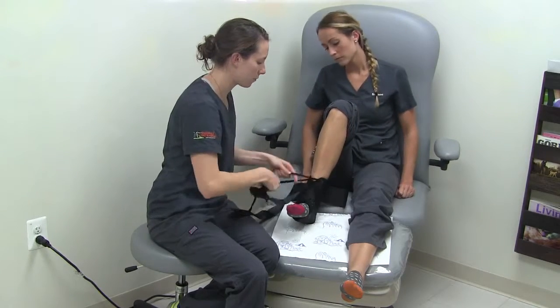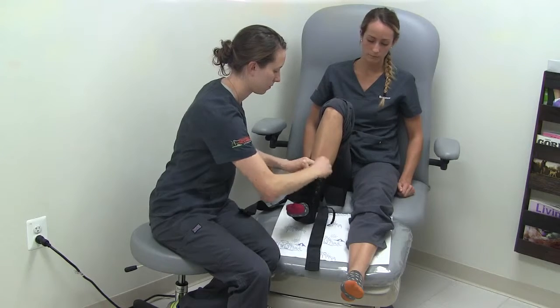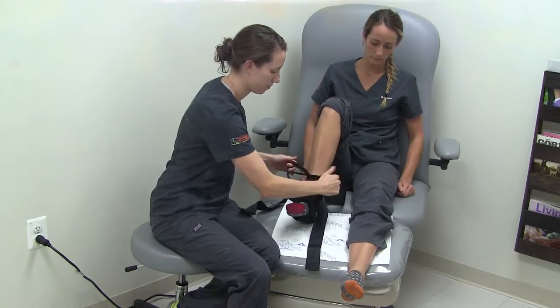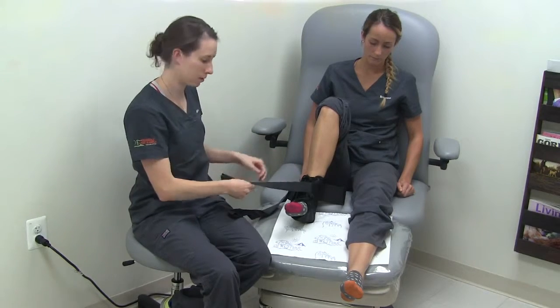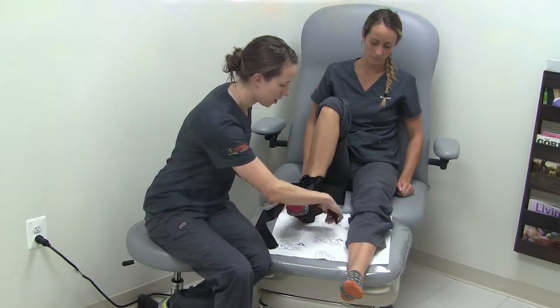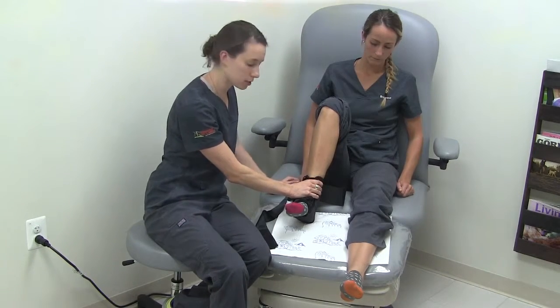Tying a bow at the top. Next, take one strap in front, up under the arch, and back up to the same side, all while keeping your ankle at 90 degrees.